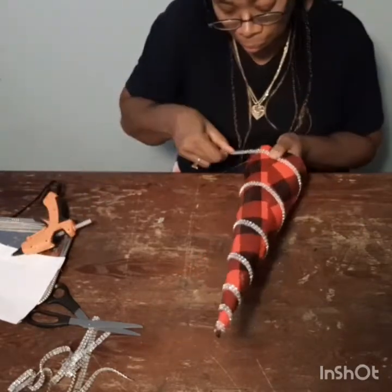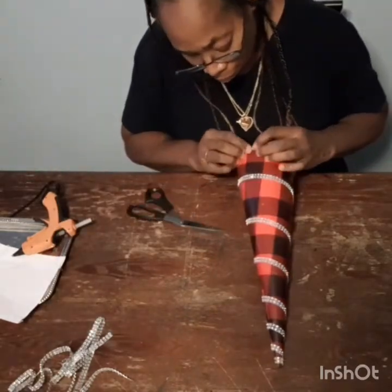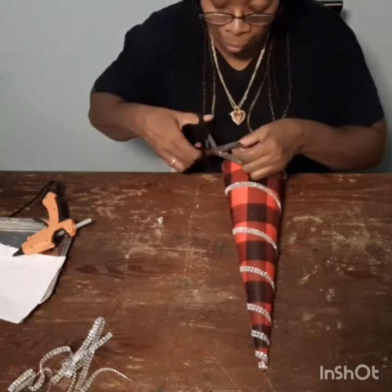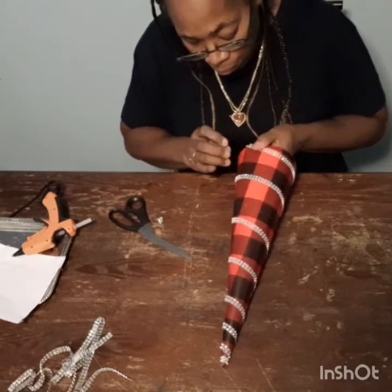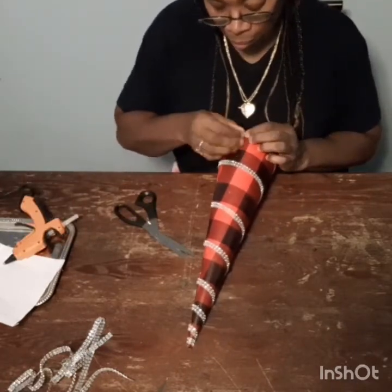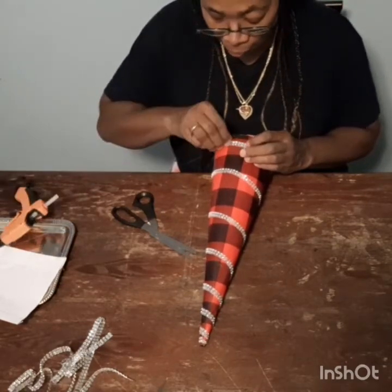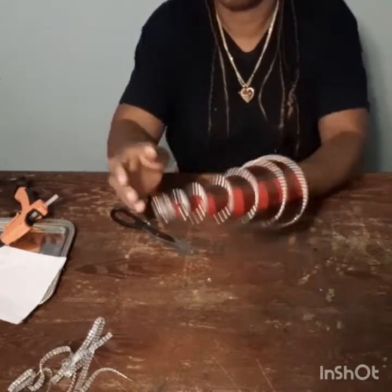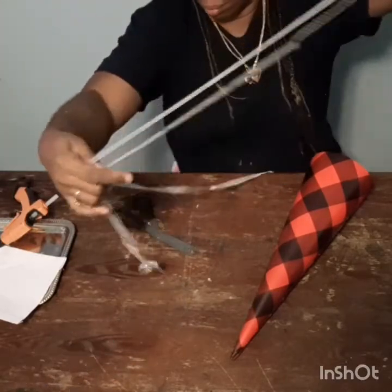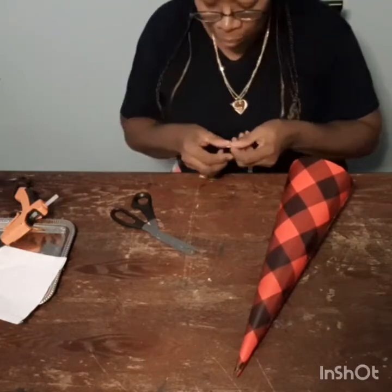As you can see, it does not take that much to create this little project. Leave me a comment in the comment section and let me know if you guys are going to do this project, and what color you would use. It seems like everyone is doing red this season — I have seen so many videos with red crystals and they are beautiful. I'm just measuring here to make sure I have the right piece of bling wrap so I don't have to cut an unnecessary piece.